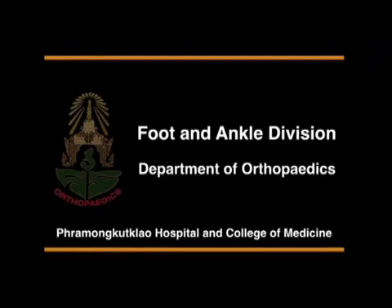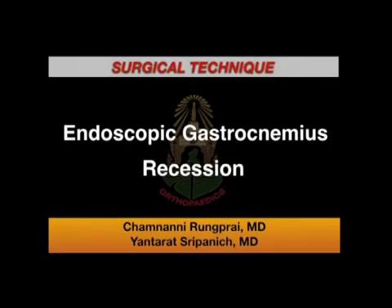Foot and Ankle Division, Department of Orthopedics, Pram Kut Kao Hospital and College of Medicine, Bangkok, Thailand.